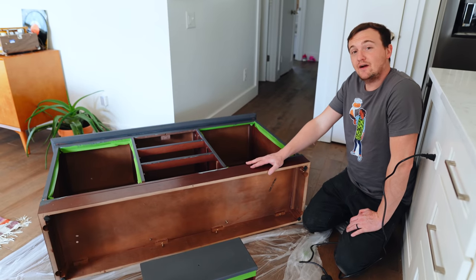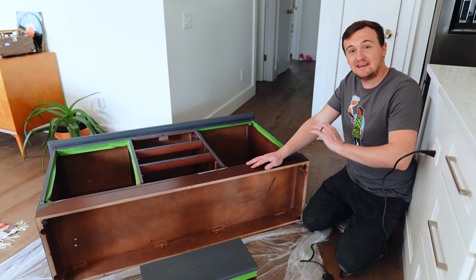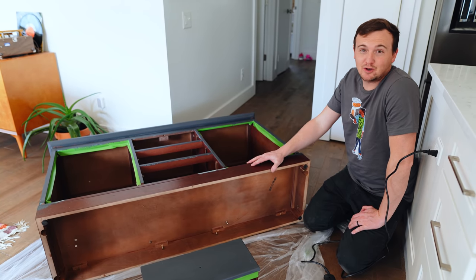The bottom trim did not come off as easy as on pieces in the past, so we're just gonna put it back on and leave it. We won't be adding mid-century legs to this one, and probably won't be able to get as much for it, but that's how it goes sometimes.